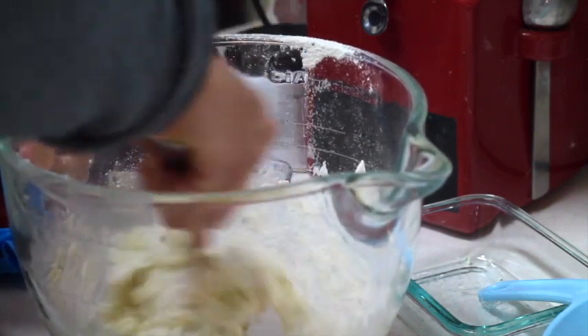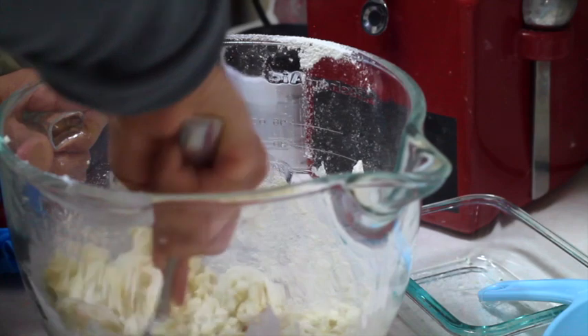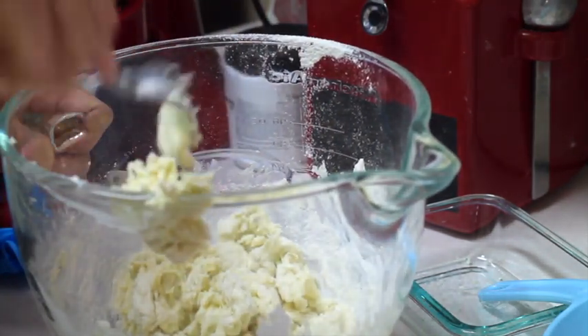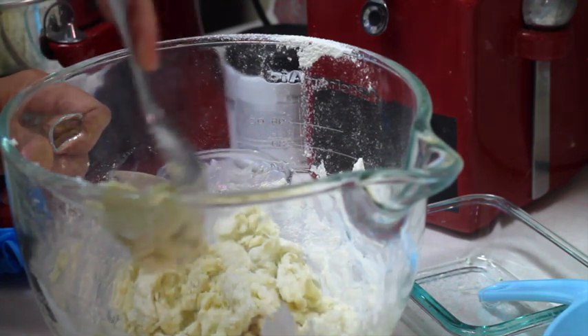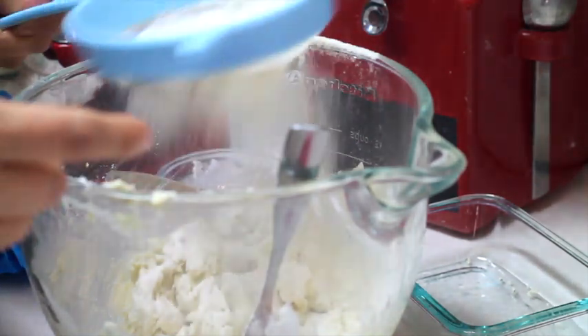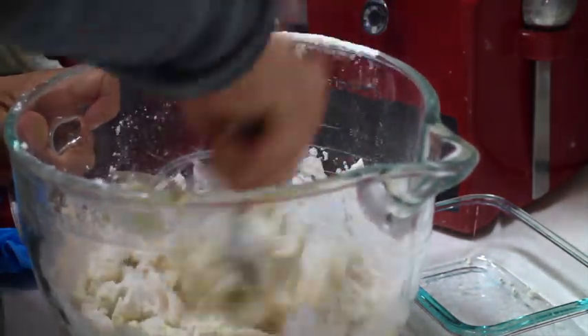Just be prepared because you are going to put your hands into this cookie dough. So if you don't like the strong scent of the cheese, you can put on some gloves. I am going to show you how the cookie dough looks.